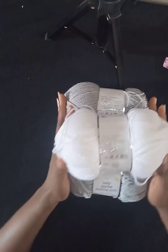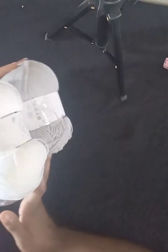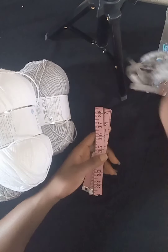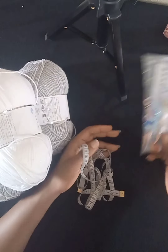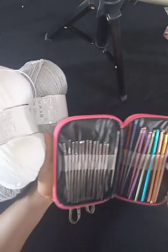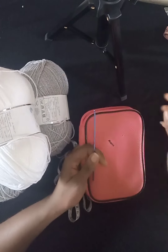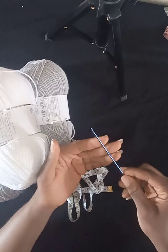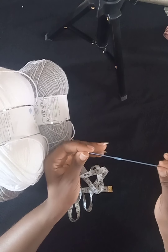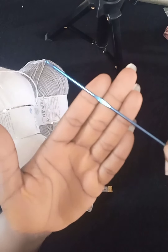I'll set my yarns aside. For this project we'll also need a measuring tape, a pair of scissors, stitch markers, and our crochet hooks. I'll be using a 2.5 millimeter hook — not one of my favorites since it's quite small and I'm used to using bigger hooks, but I have to use this 2.5 because the yarn is quite thin.